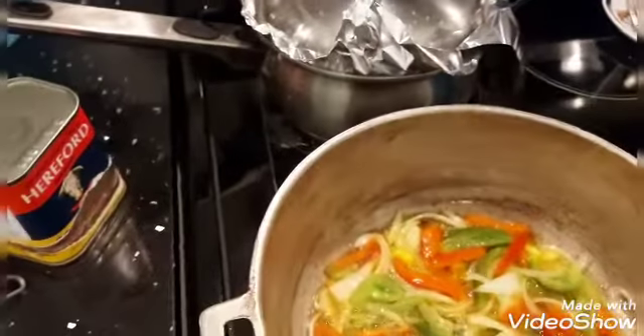Now I'm gonna add my corned beef, which I crushed. I'm just gonna mix it in. Here I'm gonna add some black pepper to the pot, and a little bit of garlic powder — I like to cook with garlic.